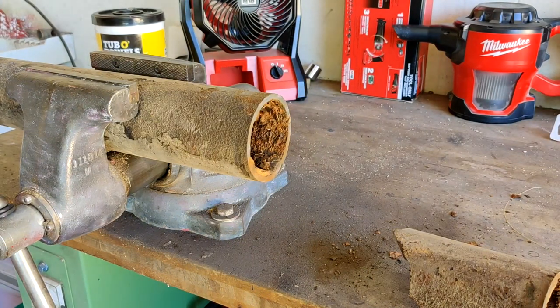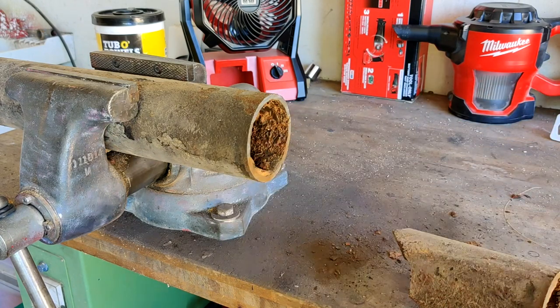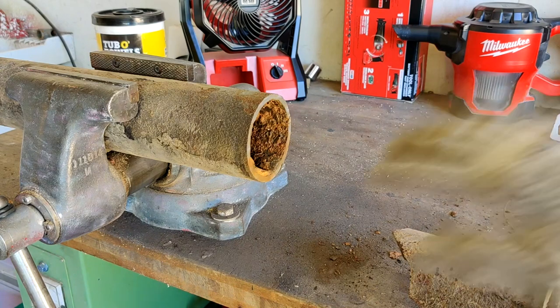That took about a minute to cut 3 inch service weight cast iron pipe. And the cut is pretty smooth, which means you can attach a FernCo or no-hub fitting to transition to another pipe material.